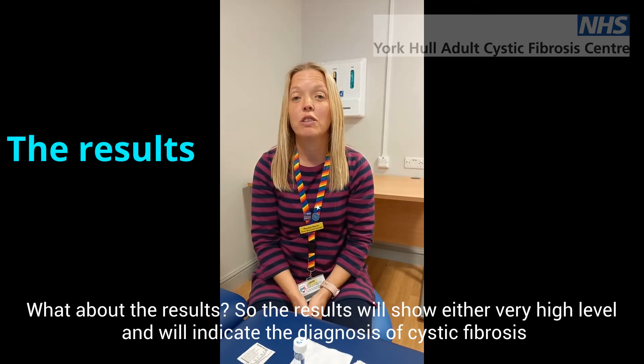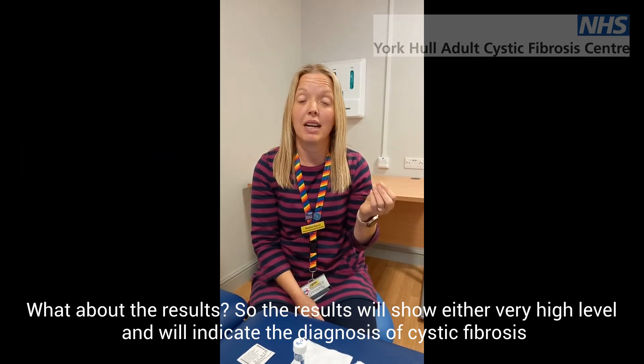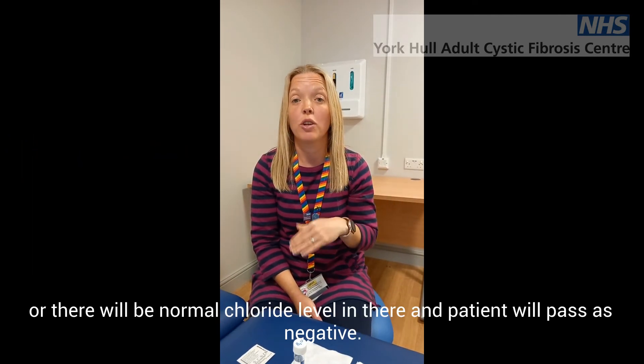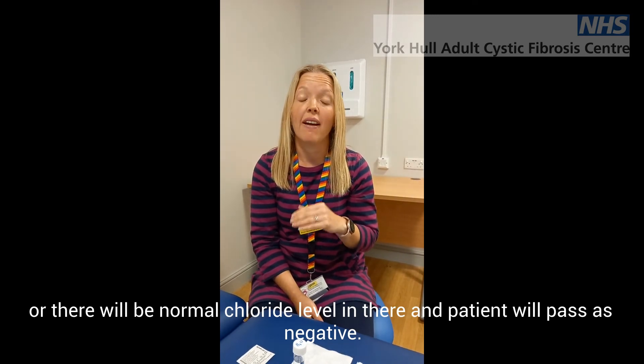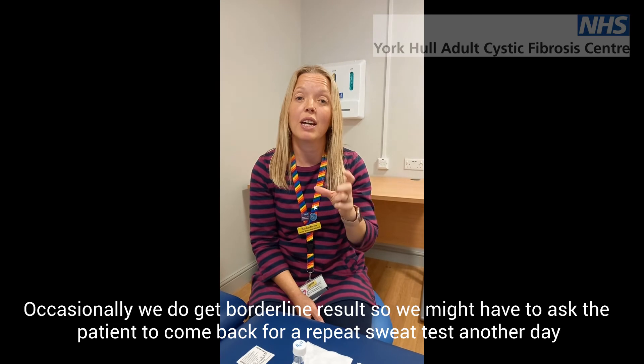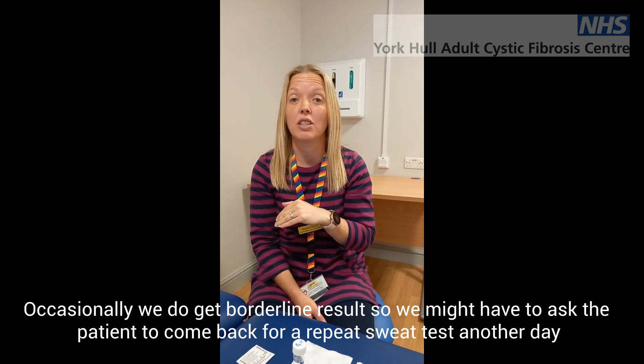What about the results? The results will either show a very high level of chloride and indicate a diagnosis of cystic fibrosis, or there'll be normal levels of chloride and the patient will test negative. Occasionally we do get a borderline equivocal result where we might ask you to come back for a repeat sweat test another day.